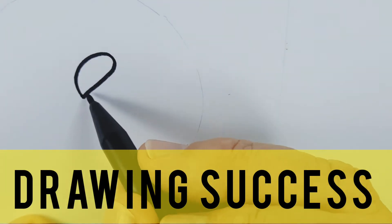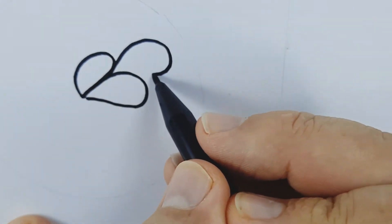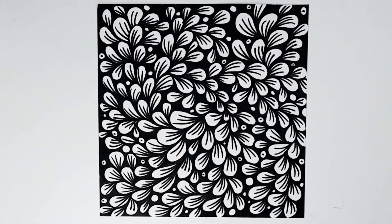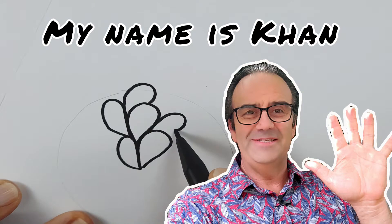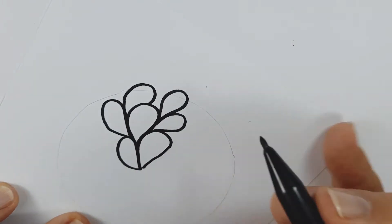Today I'm going to show you how to easily succeed at drawing simply by taking this shape and turning it into something that looks like this. It's easy, simple, and rewarding. So let's get started. Hello, my name is Khan and I'll be guiding you through this easy step-by-step drawing activity.